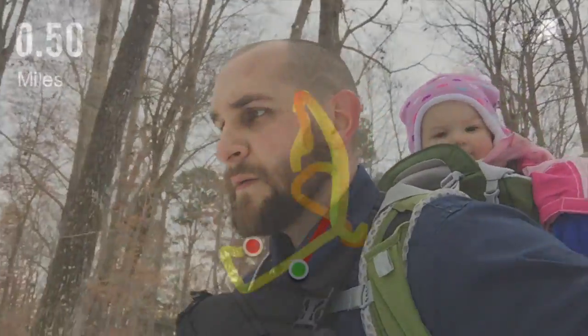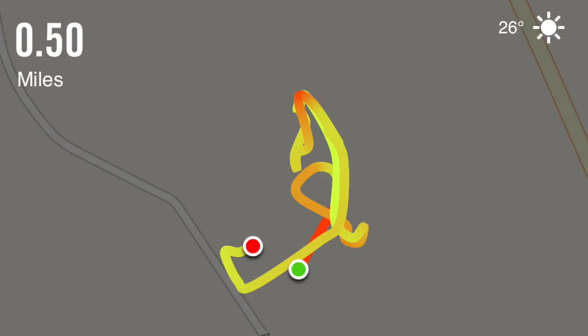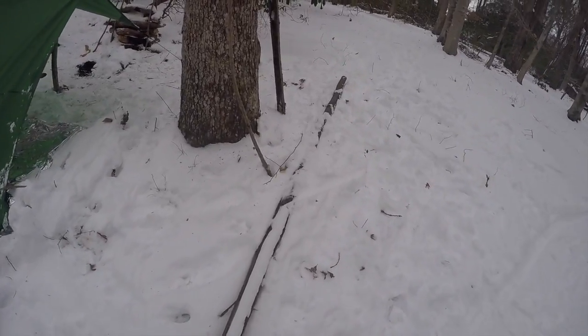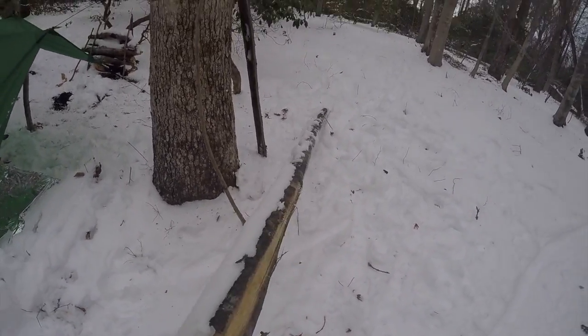Alright, so we just finished the run. Here's our piece of wood all covered in snow.